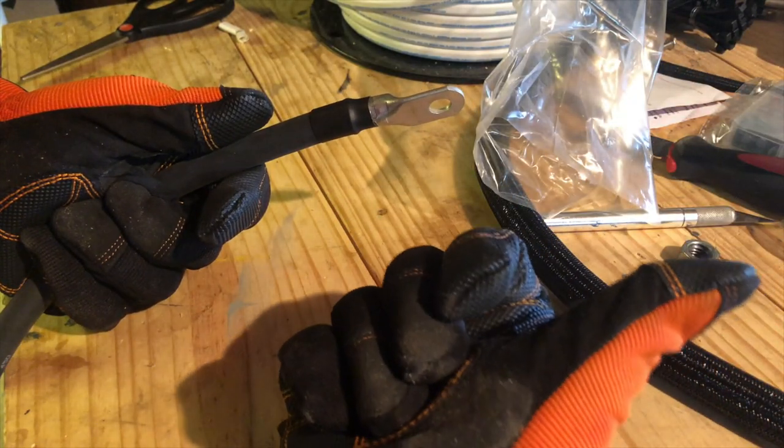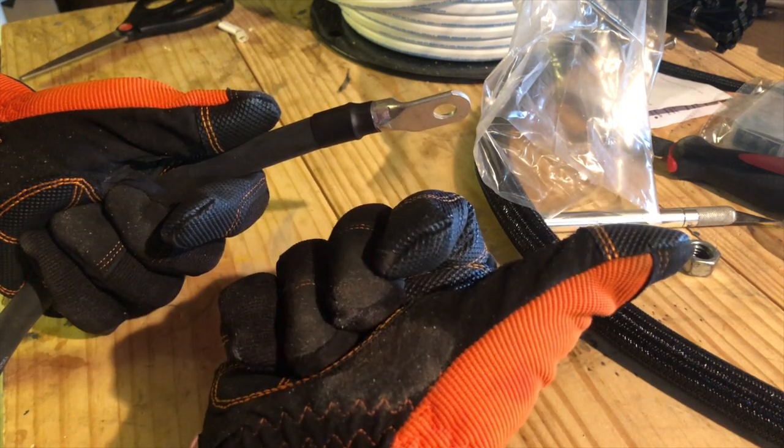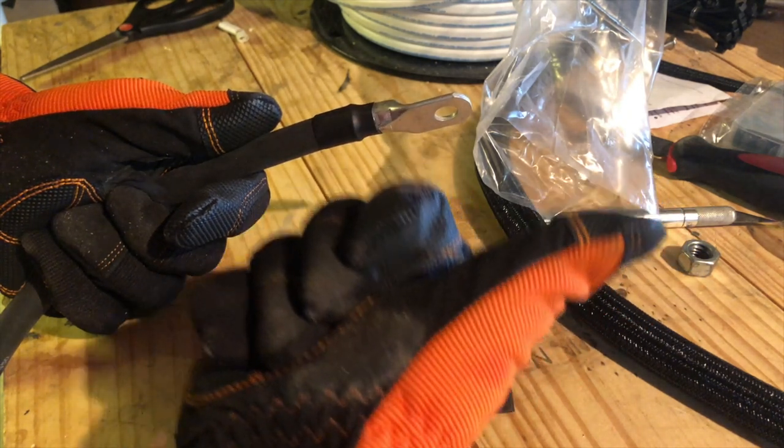Hey guys, welcome back to KidVantures. Today we're going to take a look at how to crimp and safely insulate heavy gauge wire. I'm using 2-0 wire, but this is suitable for any of the larger gauge wires that may need a heavier mechanical crimp.